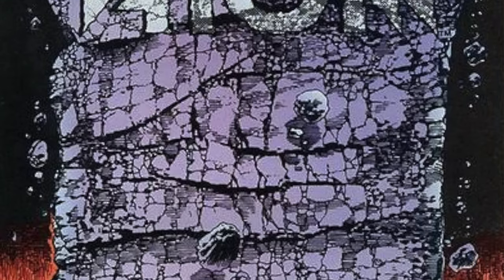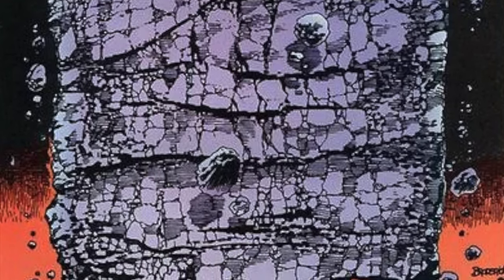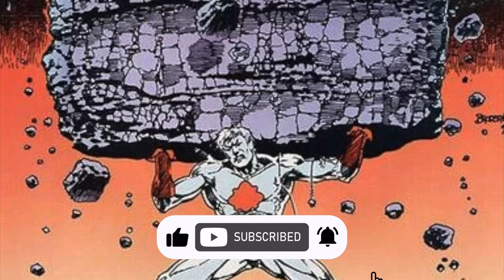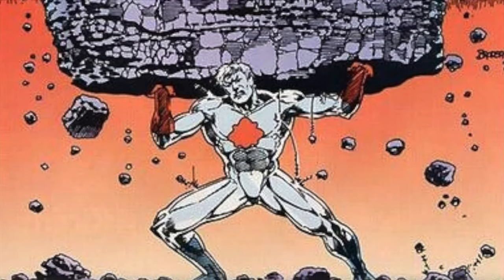I want to say thanks so much for always checking out my DC Multiverse videos. If you haven't already, please do consider subscribing — old toys, new toys, daily news updates. Guarantee you'll have a giant heavy rock to lift.